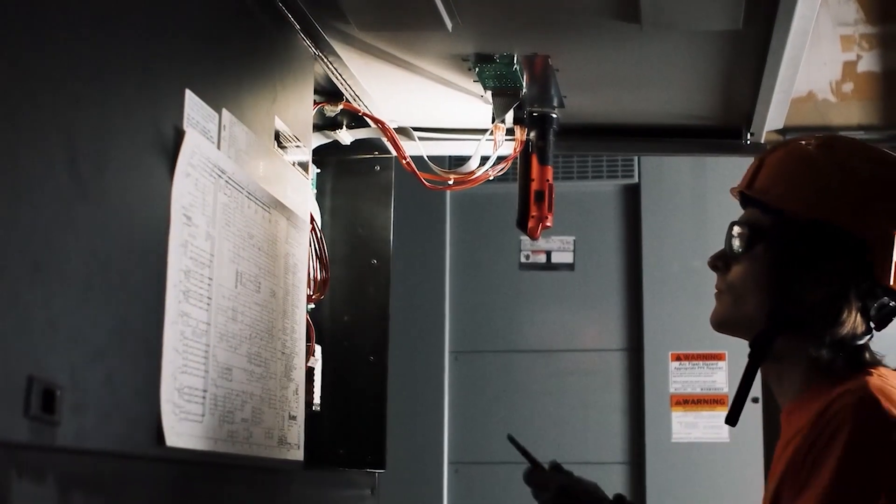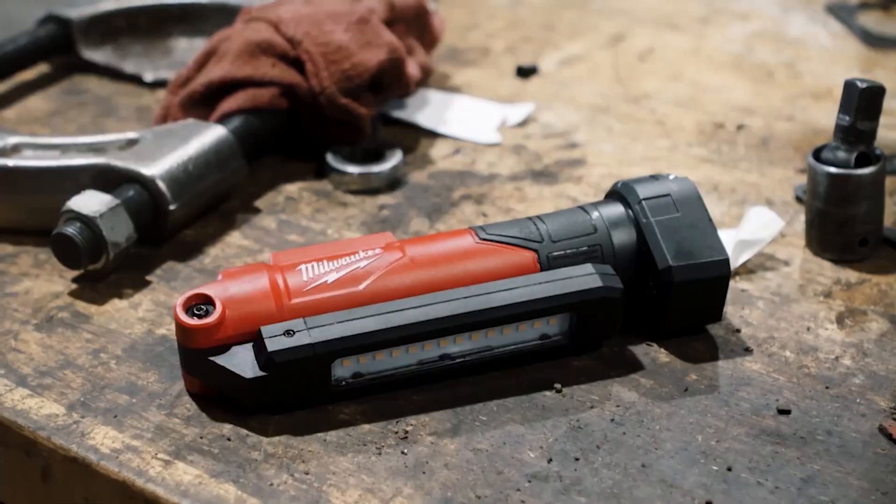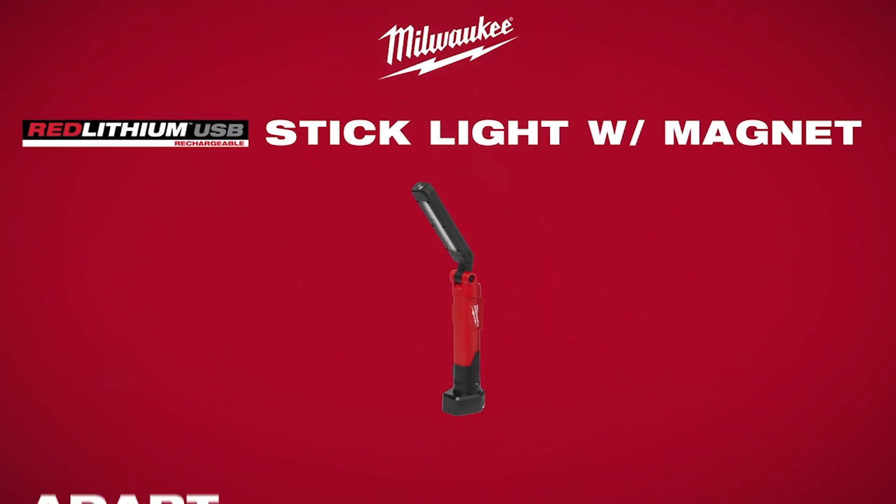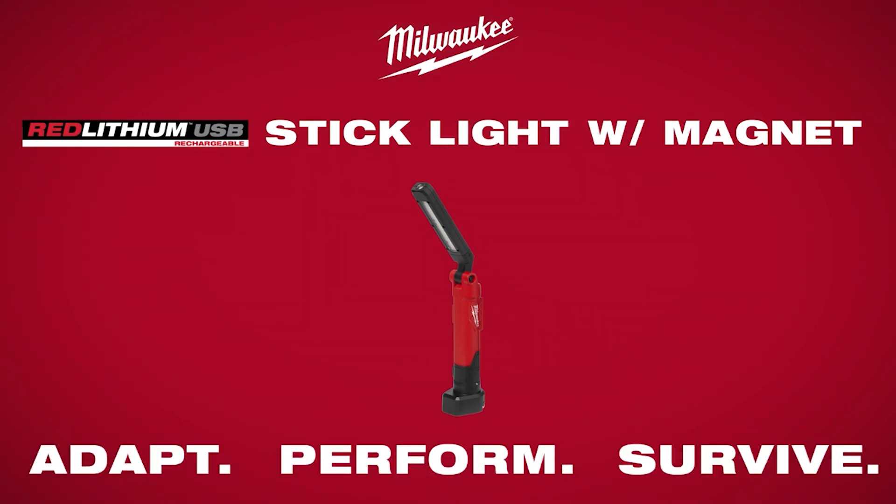Milwaukee introduces the Red Lithium USB Stick Light with magnet that delivers unmatched utility for lighting in tight spaces — a light that adapts, performs, and survives.